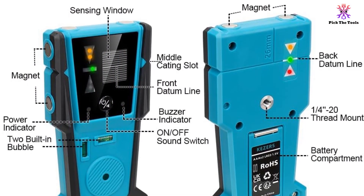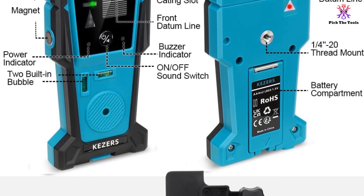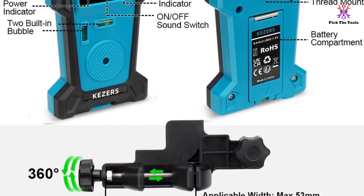Please note that compatibility with other laser levels may vary. Overall, the KEZ ERS laser receiver is a reliable and efficient accessory for laser level applications.